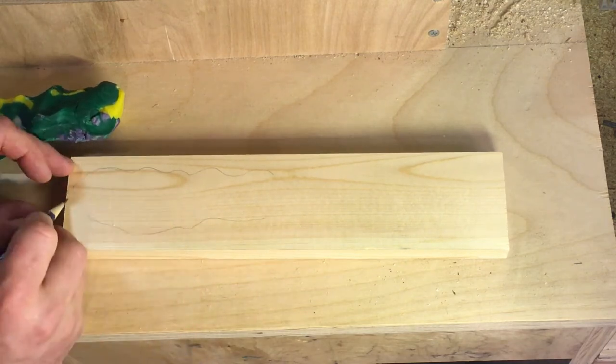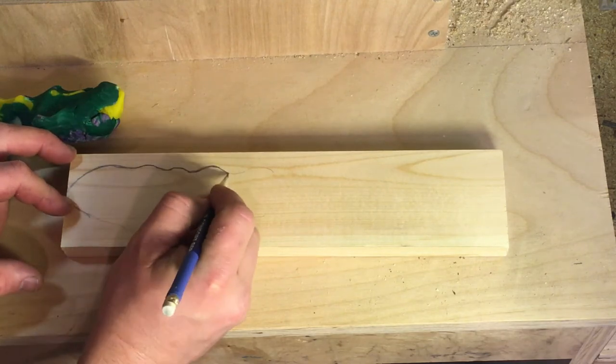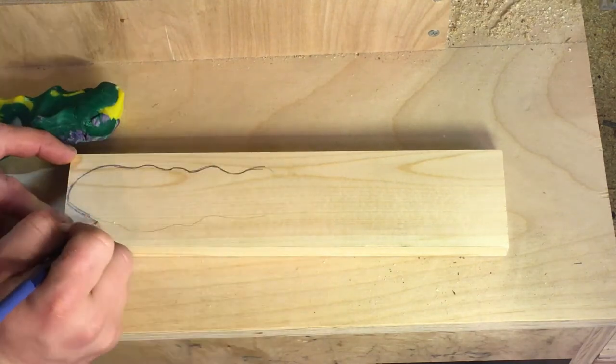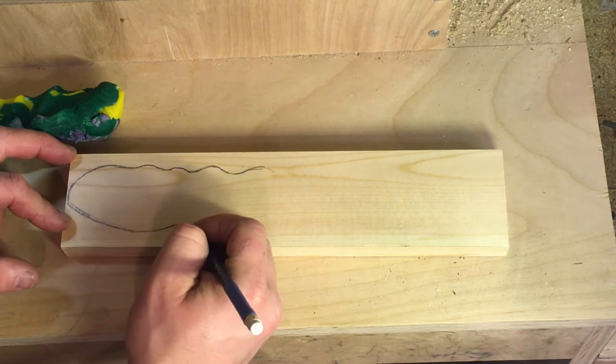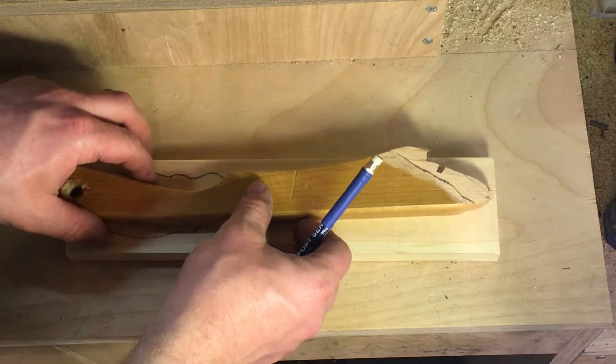I've always liked Matthias Waddell's version of his push stick. You can find the template for this in the description below — that's off of his website woodgears.ca. What we're going to do is take the end of this and add it to our board.